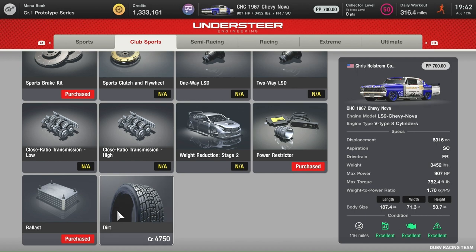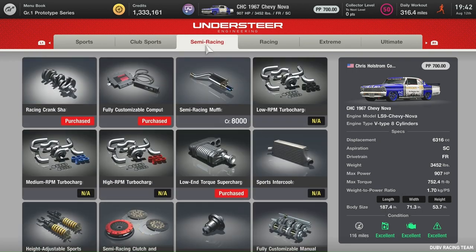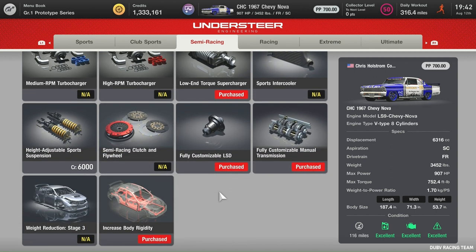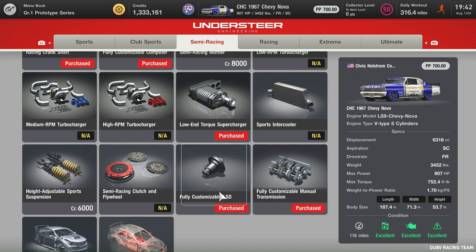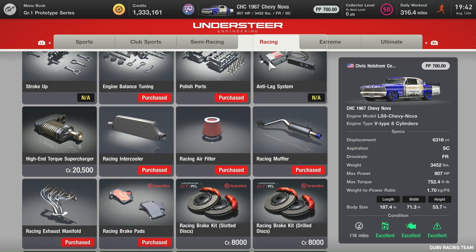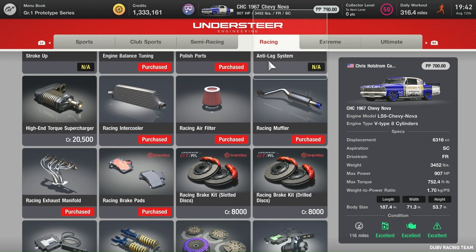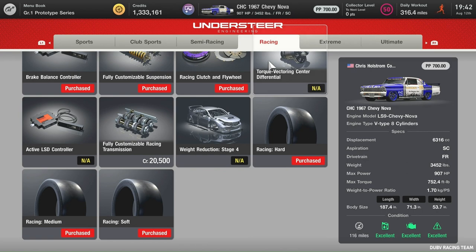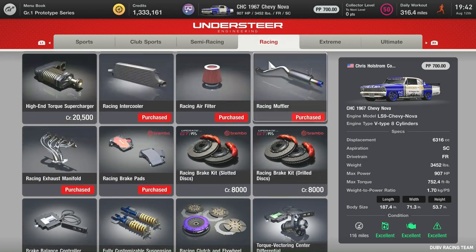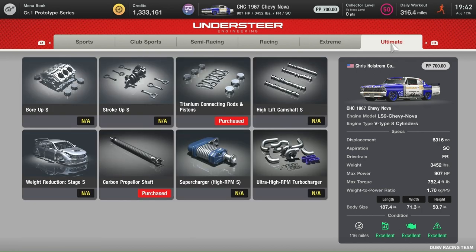Of course, we'll want to get those dirt tires, but I'll get those later. And then we're semi-racing. Make sure you get that rigidity and all that stuff. Get over here to the racing tab — you don't need a high-end torque. Get that rigidity, and then the extreme and the ultimate tabs.